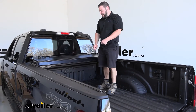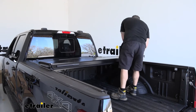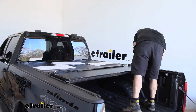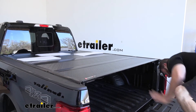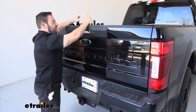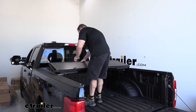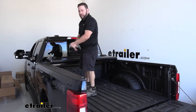With those knobs loosely tightened, go ahead and unfold the whole tonneau cover, making sure it latches in evenly on both sides. If it seems like it's bulging on one side, shift it back and forth to help. Make sure it sits all the way to the end. Close the tailgate and check that there's no gap between the tailgate and the cover. If there is a gap, loosen those hand knobs up front and shift the whole tonneau cover back. Once everything is set up correctly, fold it back toward the front and tighten those hand knobs down.